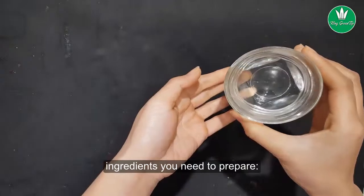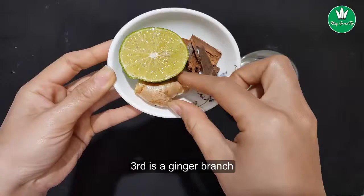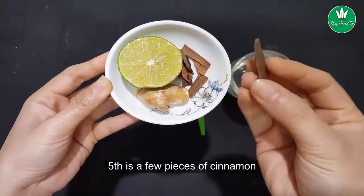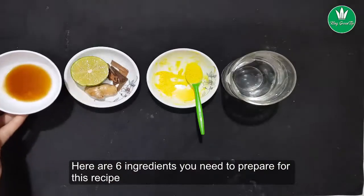Here are the ingredients you need: first, water; second, two spoons of turmeric powder; third, a ginger branch; fourth, half a lemon; fifth, a few pieces of cinnamon; and sixth, two tablespoons of honey. These are the six ingredients you need to prepare for this recipe.